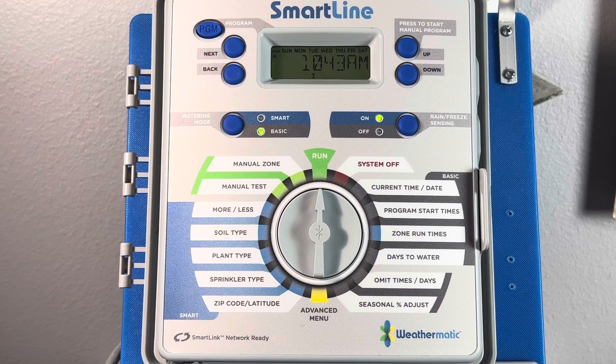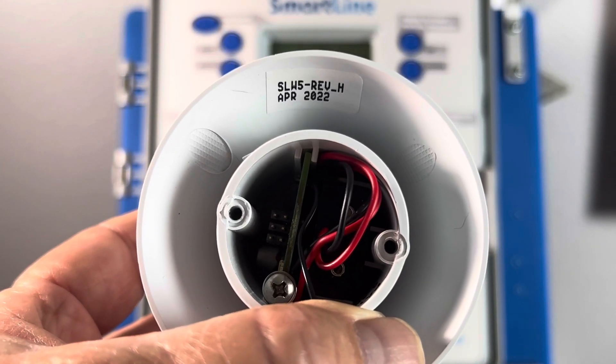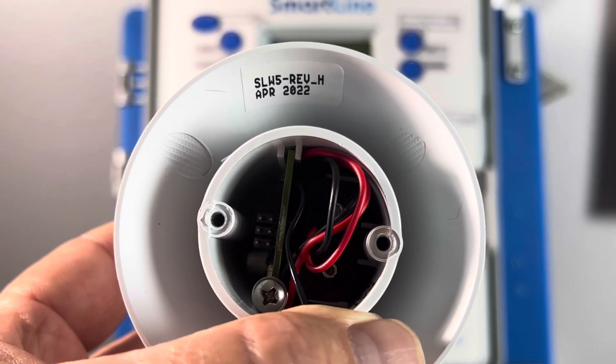Now the first thing we want to identify when looking at the weather station is our date code and revision. You'll find this on the bottom louver adjacent to the battery compartment. As you can see, this one was manufactured April 2022 and is revision H.